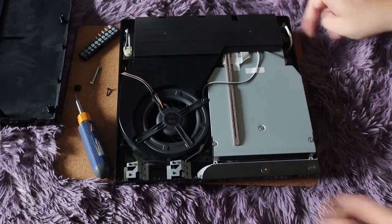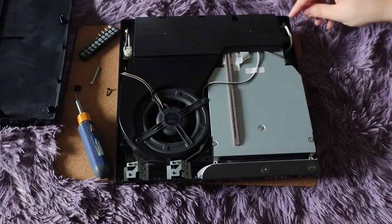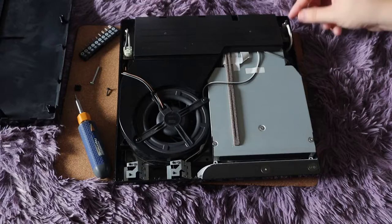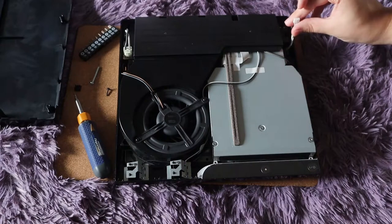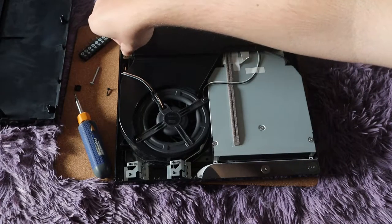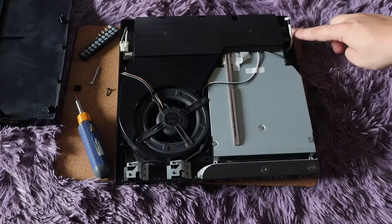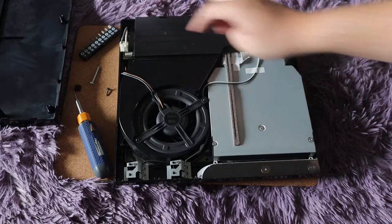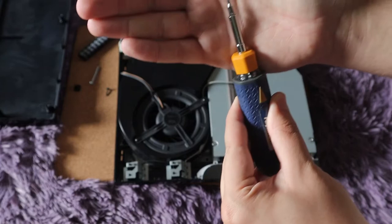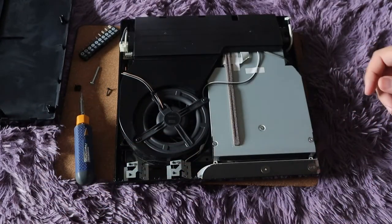The power supply has a cable over here on the right side and one over here on the left. First, remove the one on the right — all you do is gently pull up; you definitely don't want to rip it off the pins. The left side has a little tab — just punch the tab and it comes right out. There are also two screws, one on each side, that you will have to remove using a standard Phillips head screwdriver, and you're going to want to save those.